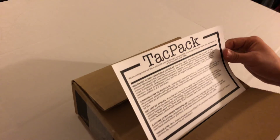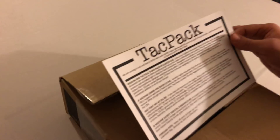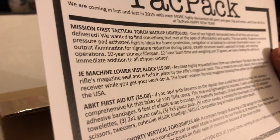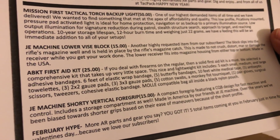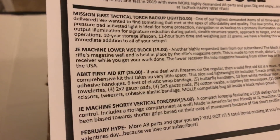Right off the rip, we have a Mission First Tactical torch backup light, valued at $50. The info card reads: 'One of our highest demanded items of all time, and we have delivered. We wanted to find something that met at the apex of affordability and quality. This low-profile Picatinny-mounted, pressure-pad-activated light is ideal for home protection, navigation, or as a backup to a primary illumination source. Low output illumination for signature reduction during patrol, stealth structure search, approach to target, and reaching operations. 10-year storage lifespan, 12-hour burn time, weighing just 22 grams.'